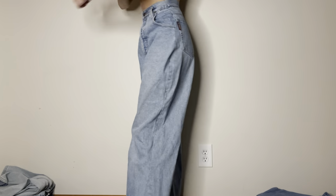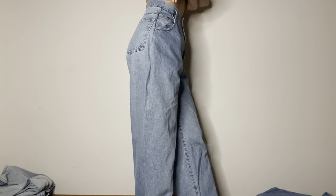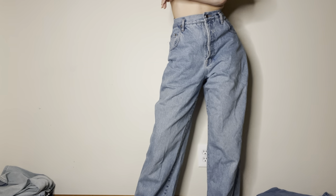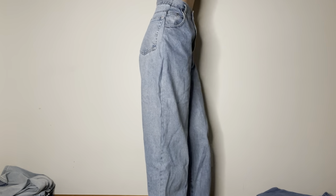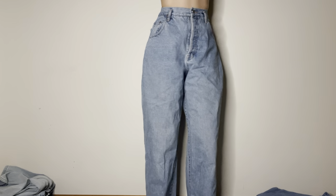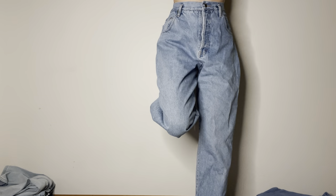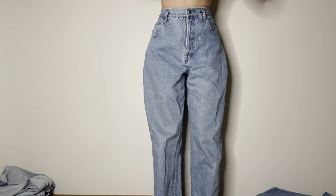This is the next pair. These I got from the thrift store and then I sewed them to fit my waist. They sit right at floor length.